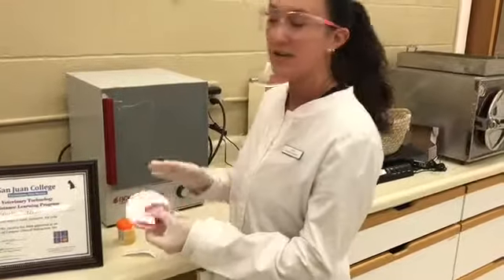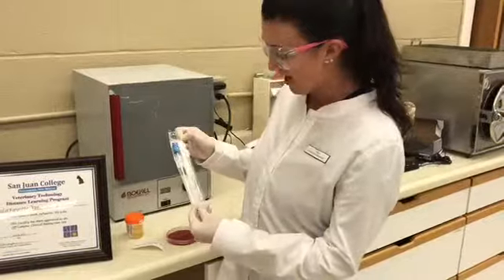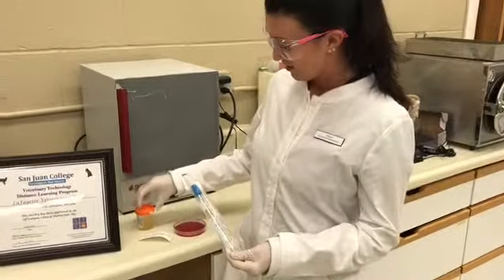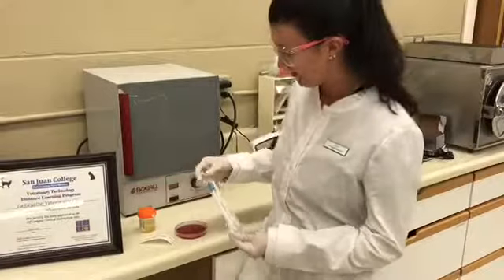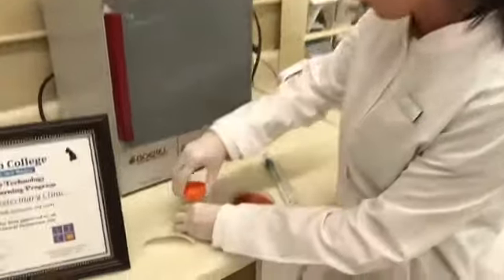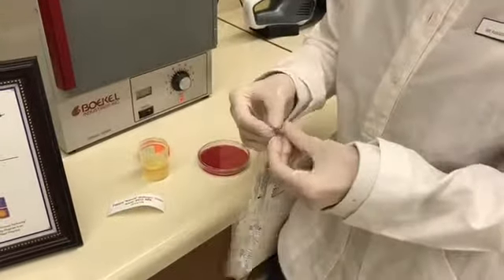This label will go on the black blood agar plates. I also have a sterile swab, which will be used to obtain the sample and inoculate the plate. We'll go ahead and open up the patient sample and then open up the sterile swab.